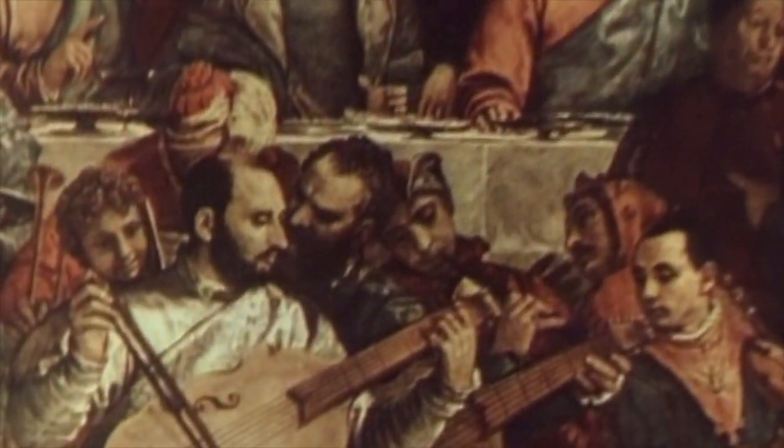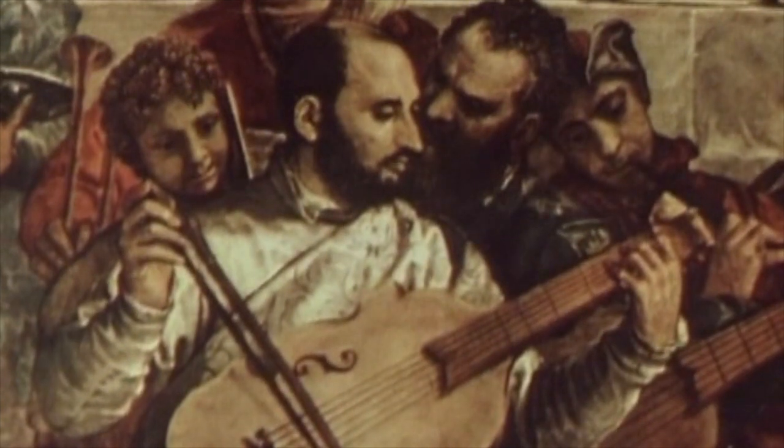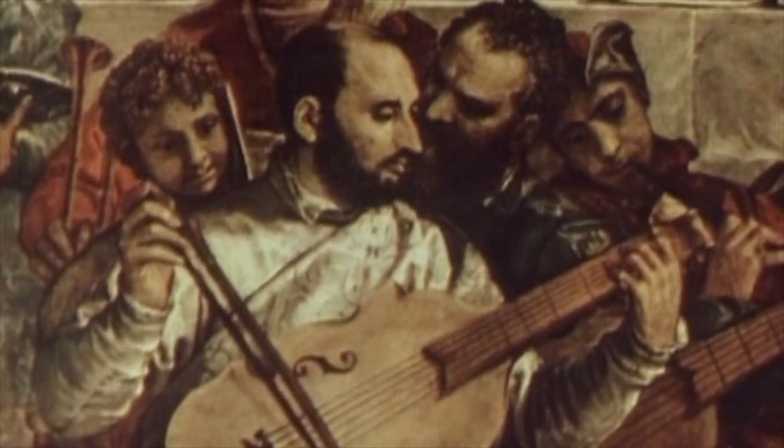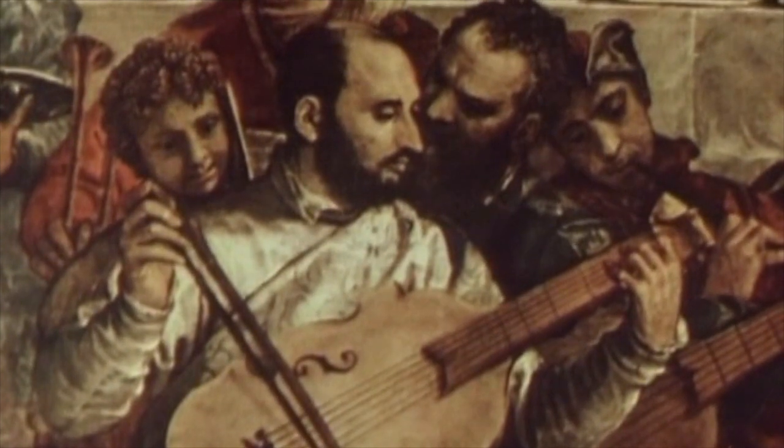This painting by Veronese clearly illustrates the transition from guitar to viol. The player — probably a self-portrait of Veronese, incidentally — is holding the instrument guitar-style across the knee, whilst the right hand desperately tries to find a comfortable method of bowing.